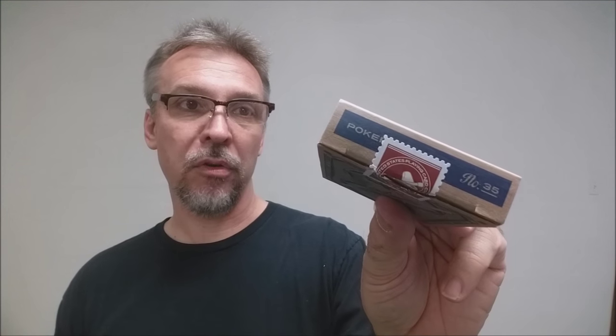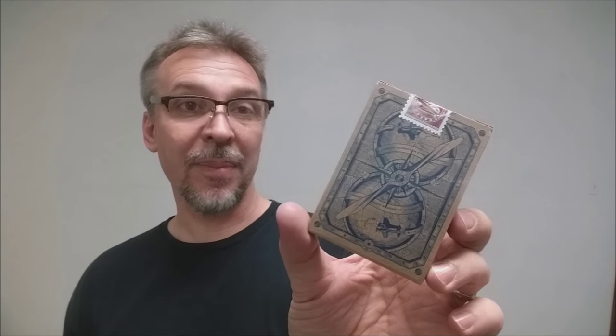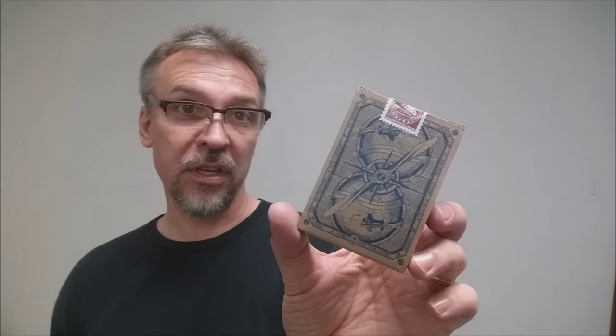The bottom of the tuck case has some ad copy about Dan and Dave and the United States Playing Card Company, and the top says 'Poker Number 35.' You also have a vintage-looking tuck seal made to look like a tax stamp. The back design is, of course, the back design of the cards, and there are two little stars on the inside tuck flaps. That's pretty much it for the tuck case.